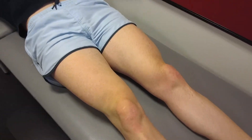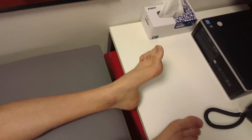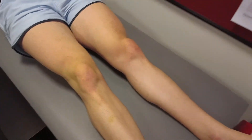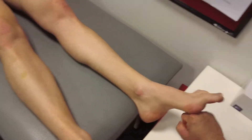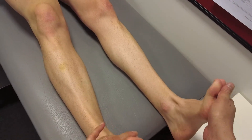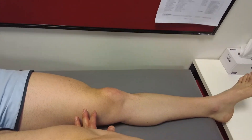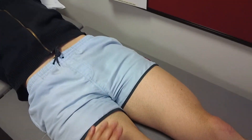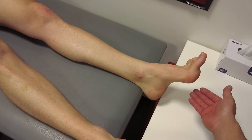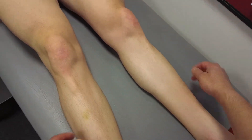Finally, test the joint above — the hip — with circumduction for any irritability. Then neurovascular status: dorsalis pedis pulse, posterior tibial pulse, and myotomal/dermatomal assessment. Push on the brakes really hard — S1. Pull your big toes up — L5. Hold your ankles up — L4. Hold your knee straight — L3/L4. You can also check sensation: can you feel that, does it feel normal, does it feel the same as the other side — testing dermatomal distributions across the relevant areas.